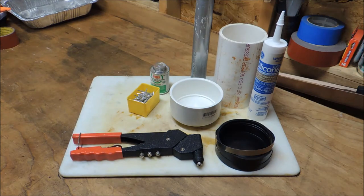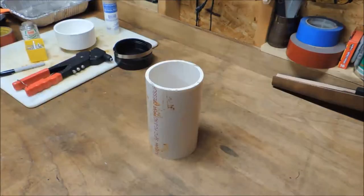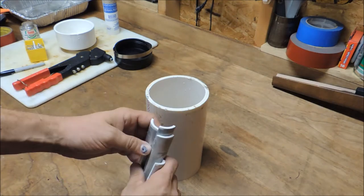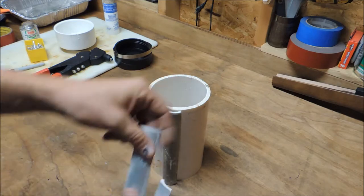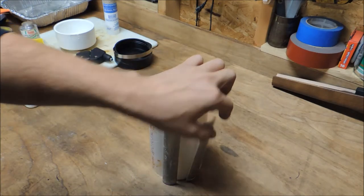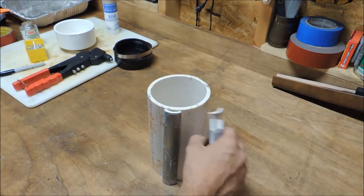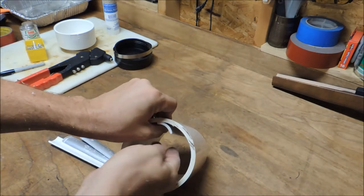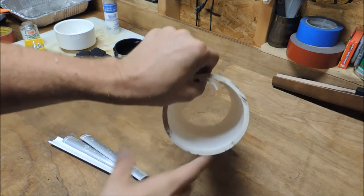I'm going to cut this down and we'll get right to it. I'll show you how we're going to make this. Okay, so I cut down my smaller piece — the two-inch — cut it into four pieces. I also trimmed it so it just fit inside the circumference, actually the length, of the four-inch pipe. So now what I'm going to do is take these and rivet them evenly spaced in there, kind of like that.